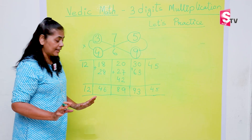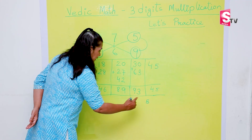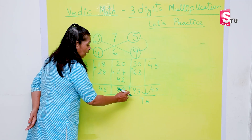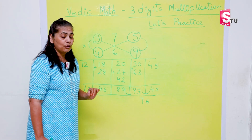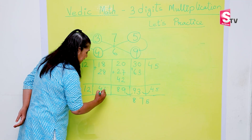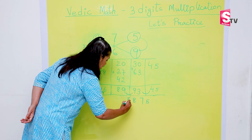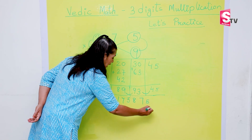Now it's time to write the final answer. We write the units digit of 45, which is 5, as it is. Then 4 plus 3 makes 7. Then 89 plus 9 gives 98, so we write 8 and carry 9. Then 46 plus 9 gives 55 — write 5 and carry 5. Then 12 plus 5 makes 17. So the final answer is 175,875.